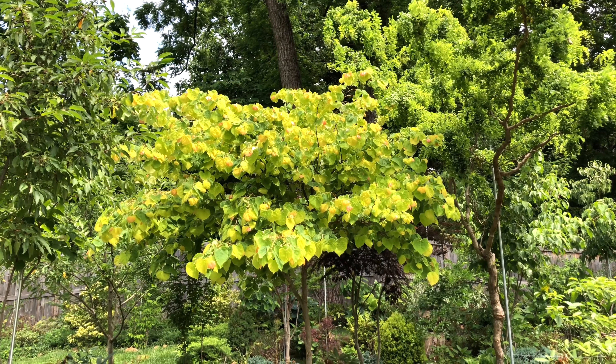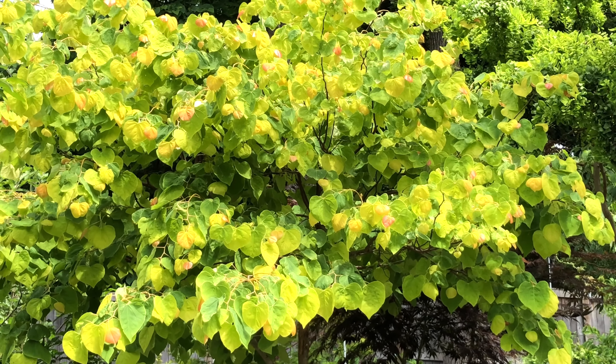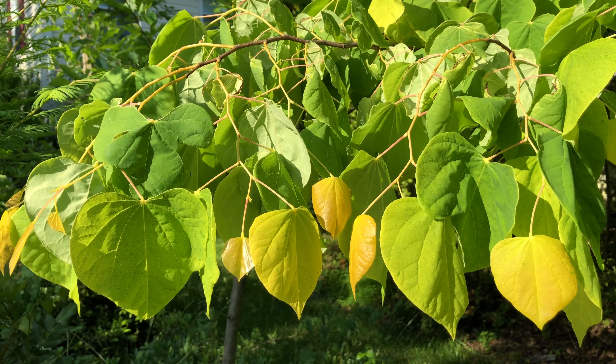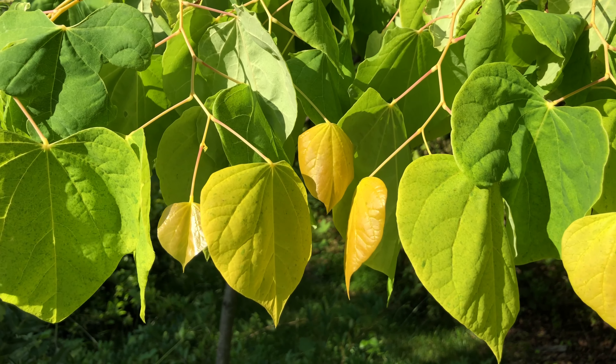Hello everyone! The plant show today is Rising Sun Redbud, one of the most beautiful trees with a tricolor of vivid green, yellow, and apricot. We have two trees in our backyard to show you.